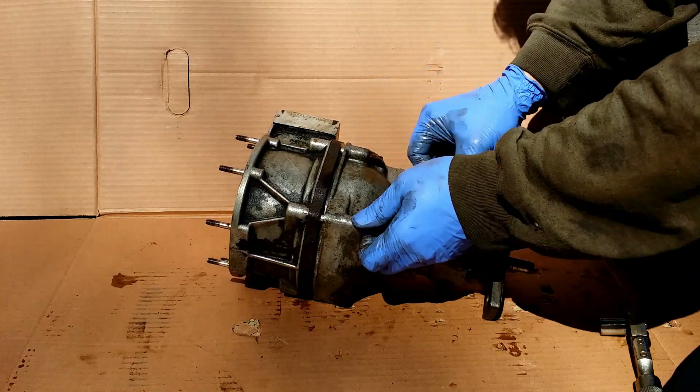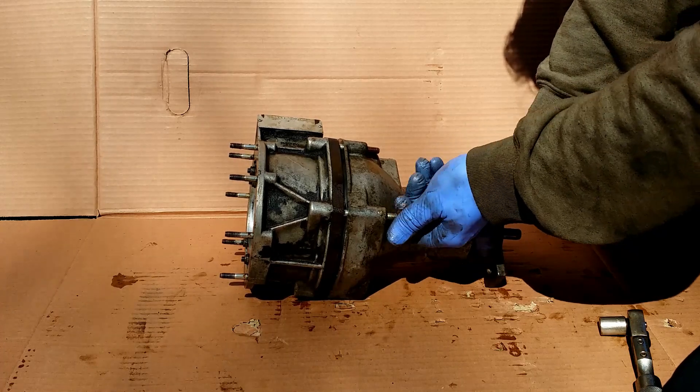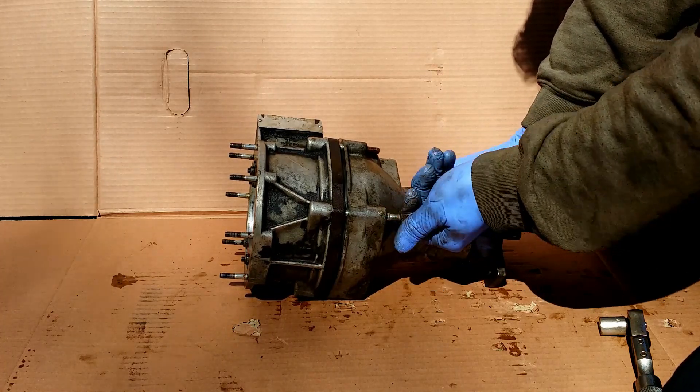The high oil pressure operates those two pistons and overdrive is now engaged. Let's see the mechanical part of the overdrive.